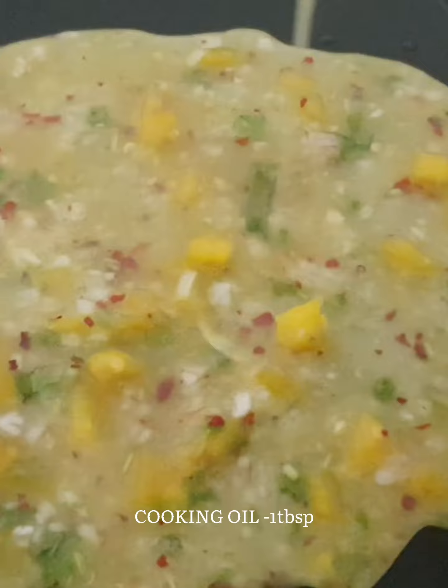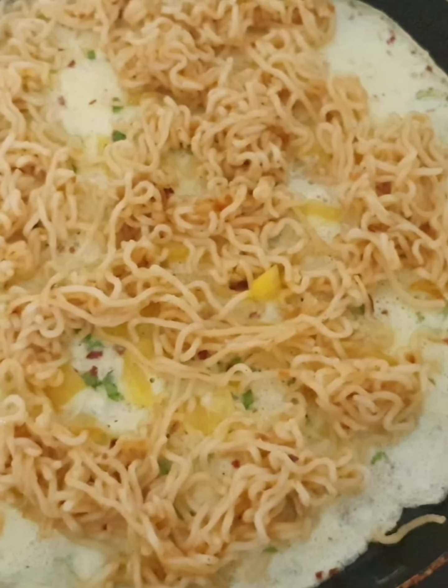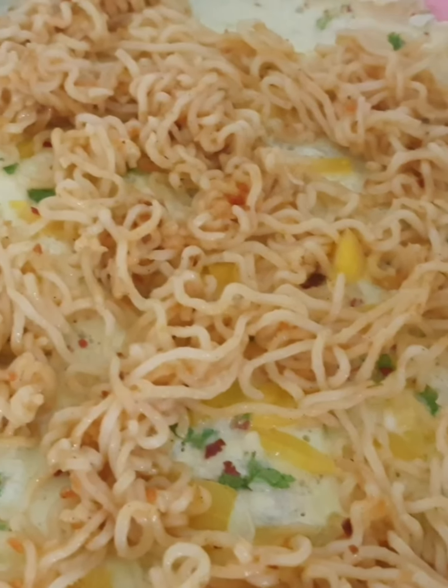Mix it in a little bit. Mix the noodles in half cooked after making the noodles.